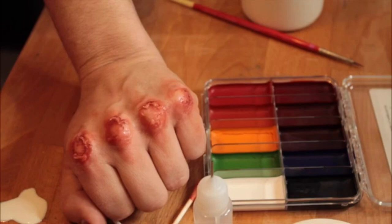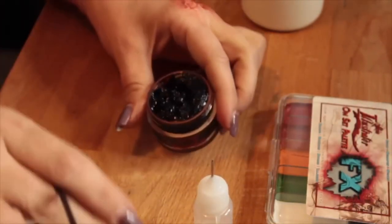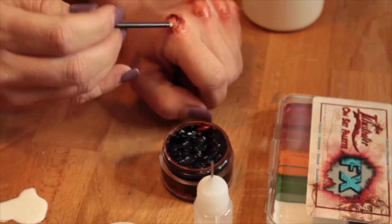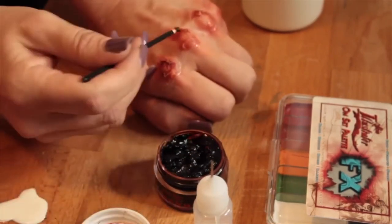That's about it with the paint job — so that's the knuckles done. Then we're going to add the scab blood on there. Taking a little tool — you can use a really thin brush or something like that — and you're just going to take it underneath the latex so that it looks like the blood is coming out from underneath the skin.